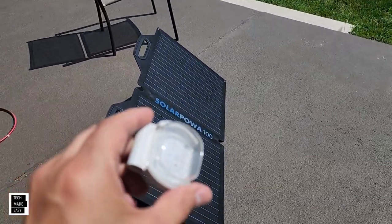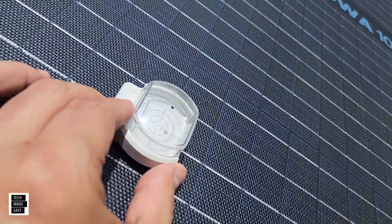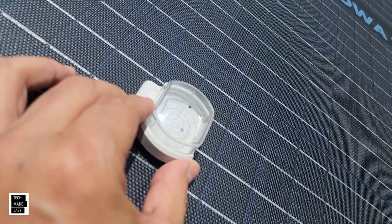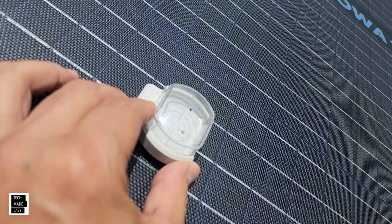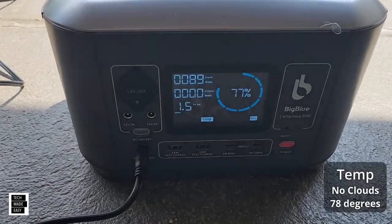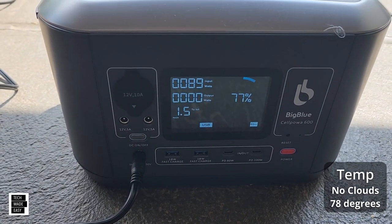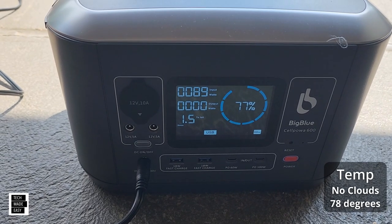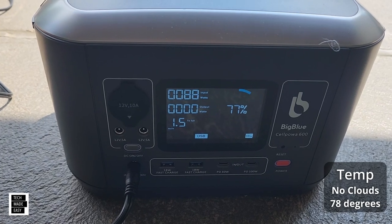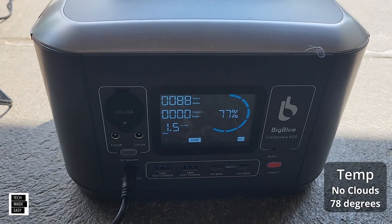The panel is set up. Let me check the angle real quick with the accessory I mentioned — and that's the best angle we're going to get since this panel doesn't go back any further. We're getting 89 watts! The power station is at 77% and it says it'll take about an hour and a half to charge. That's a success — 88 to 89 watts out of a 100-watt panel, small and easy, not bad at all.